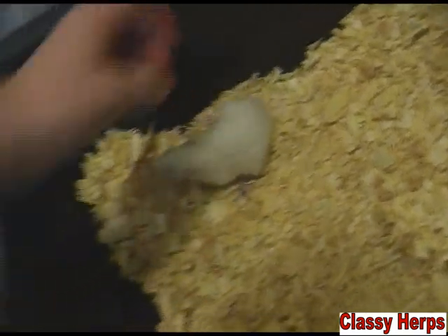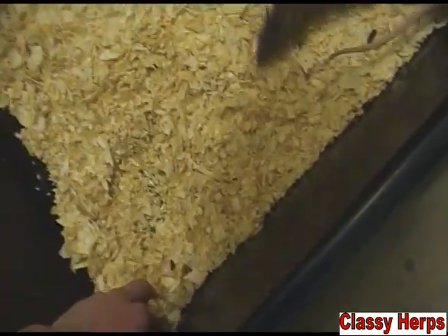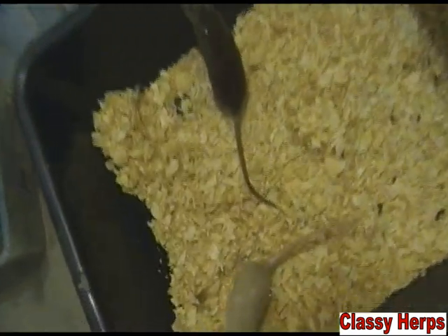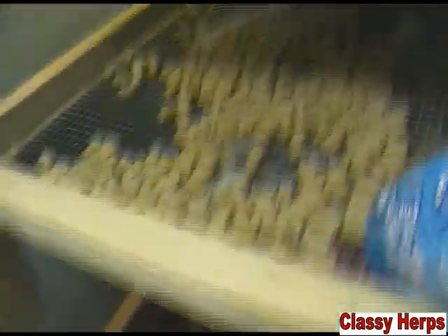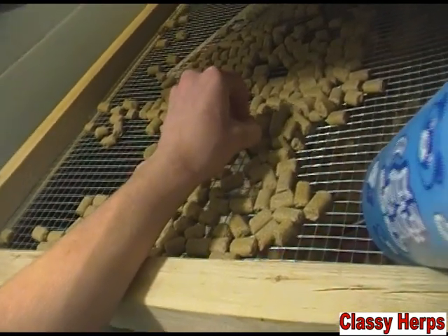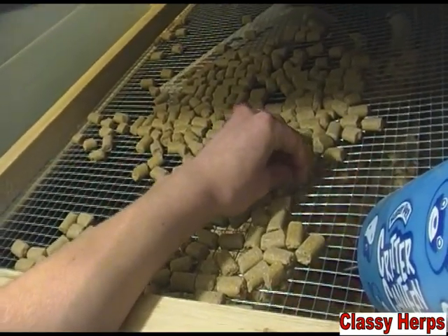Yesterday something rather sad happened. This pregnant mother was the first rat I had raised from a baby myself to breed. She was going into labor, and just as I walked in, she laid down and died right there. Her body was still warm and I could see the babies moving inside her. Since I want to be a vet when I grow up, this really interested me. I attempted to give her a c-section to cut the babies out and save them — it looked like a very large litter. Unfortunately, the babies had already died inside of her.